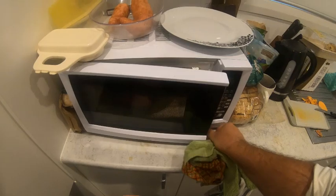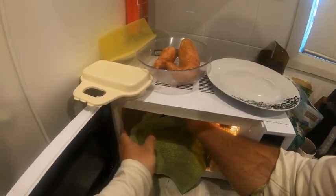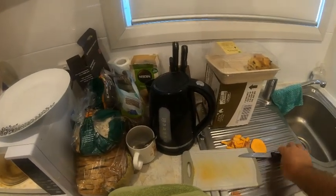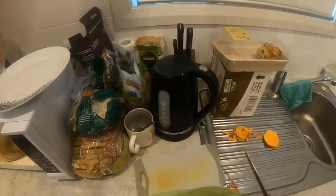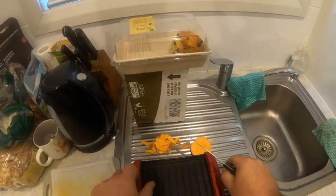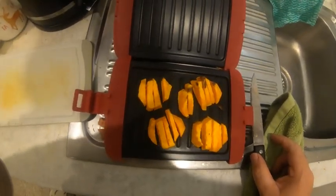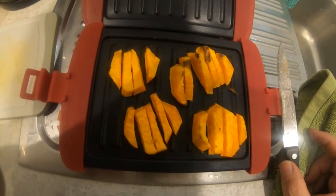Okay let's have a look at our sweet potato fries now. Whoa, that's nice and warm — grab a towel. Have a look at this folks — wow, that looks really really yummy. They're nice and well done, nice and crispy. Let's let them cool down a little bit.